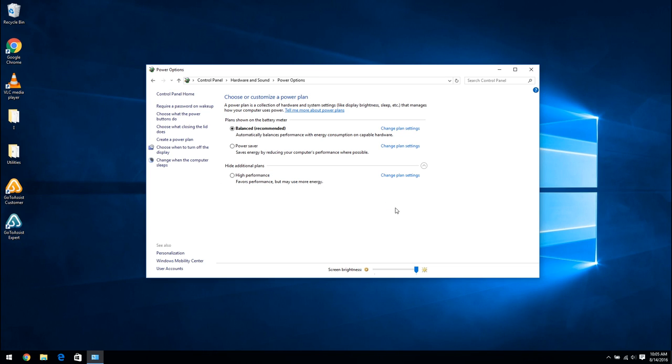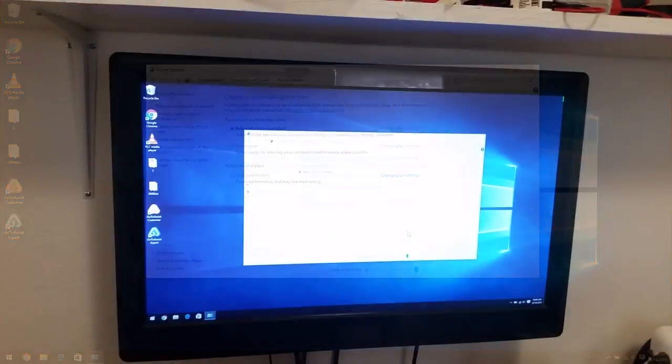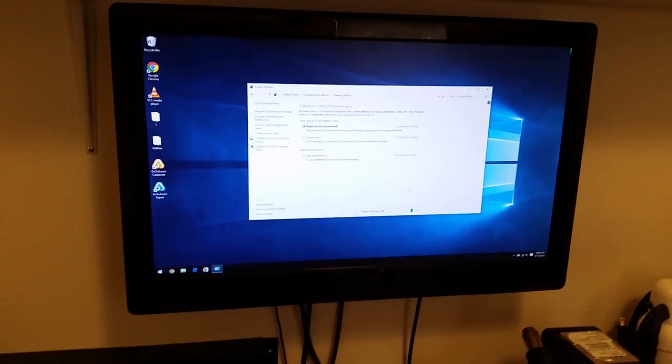Another change I'm going to make is what happens when I close the lid of the laptop. I'm going to be wall-mounting this behind the television, so the lid will be closed pretty much all the time. Ordinarily, whenever you close the lid on a laptop it puts the laptop to sleep. I don't want that, so I'm going to choose what closing the lid does and, when plugged in, change it from sleep to do nothing, then click Save Changes. Now if I close the lid the laptop stays on.